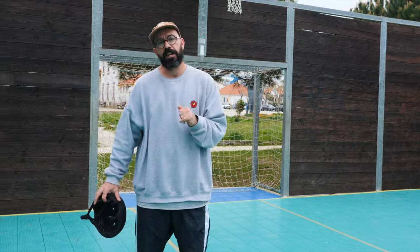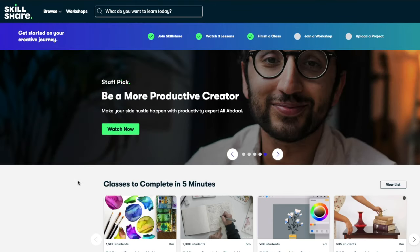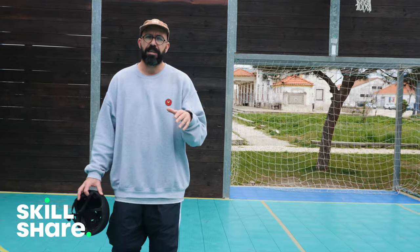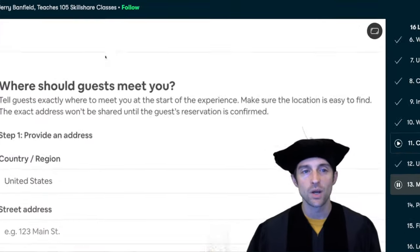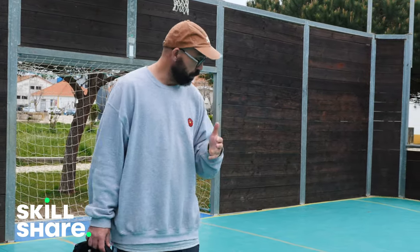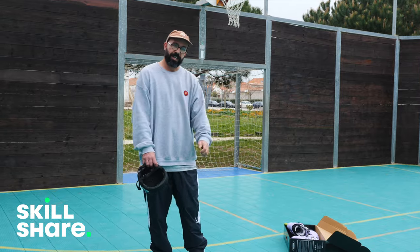Before I start talking about the basics you should learn on skates, let me tell you that this video is sponsored by Skillshare. Skillshare is an online learning platform where you can basically learn everything. I'm currently following a course from Jared Banfield to learn about creating an Airbnb experience for our skate park. There's a link at the top of the description, and the first thousand people to click that link will get access to a 30-day premium membership of Skillshare. Thank you Skillshare for sponsoring this video.